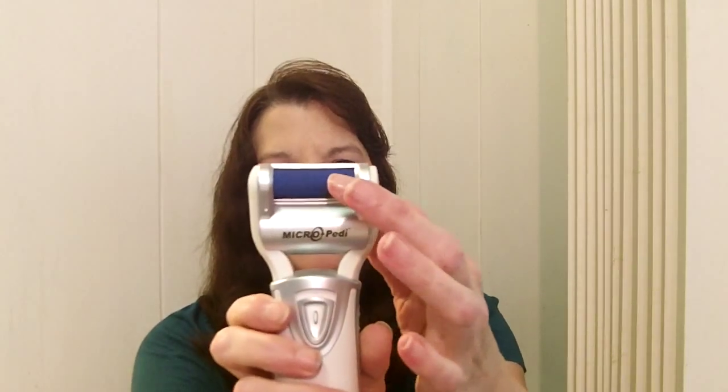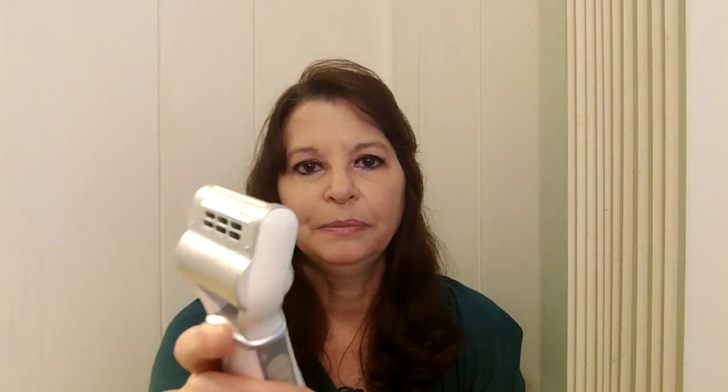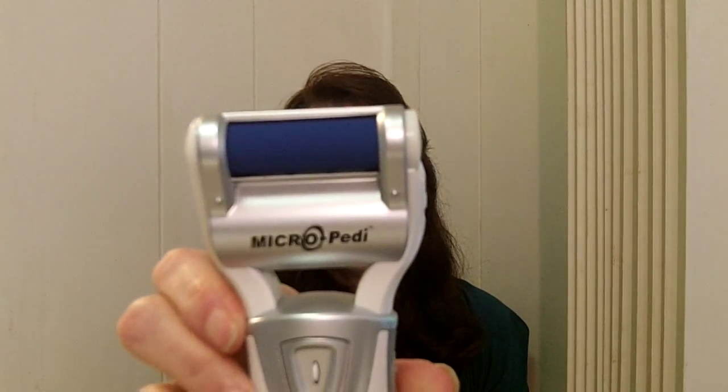I want to show it to you — this is what it looks like. What I do like about this one is that I have another foot sander kind of thing where the roller is totally exposed, so you've got it back and front. But this way you've just got the front. It kind of looks a little bit like a man's razor, but that roller thing turns around. I'll show you the action — so that's going to sand your feet.